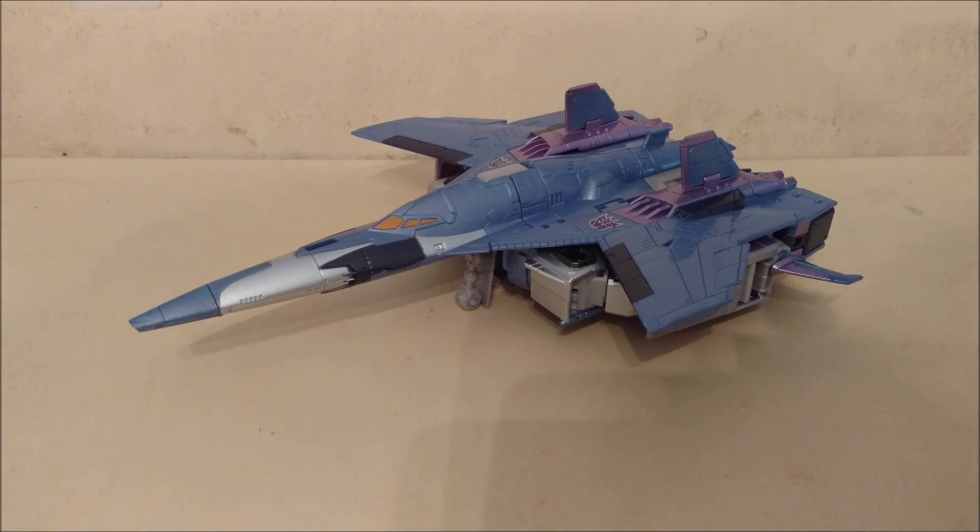The figures are all repaints, but Takara went that extra step — a lot of them have new heads. Breakdown is basically the first appearance of that off-road mold in Japan. Roller is actually, as of this recording, the first appearance of the Rook mold in Japan — it'll be used later as Swindle in Bruticus. Starscream has a new head and is a repaint retool of the aerial bot in clear plastic, and Thrust also has a new head. Takara really went that extra mile.